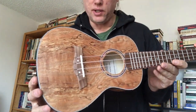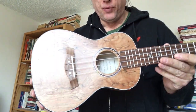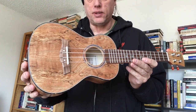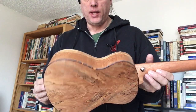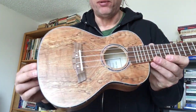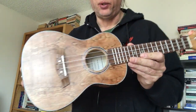Got another interesting ukulele to show you today — look at that spalt. The spalting process, as we've talked about on other videos, is a process by which the wood is partially rotted to give you those black figure lines. It's a really beautiful wood finish for instruments.